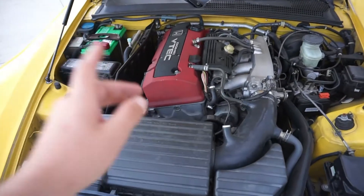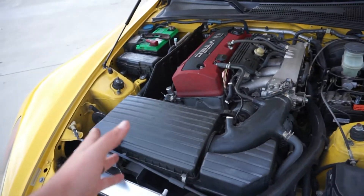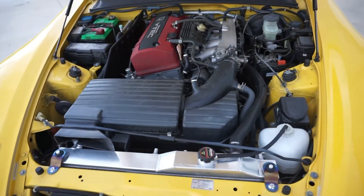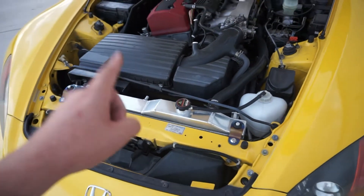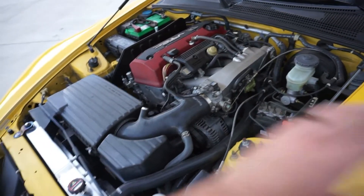While we're here in the engine bay — the previous owner did do the F22 swap into this car. It's an AP1 that does not have the F20 in it, and that's fine with me, it's still a Honda S2000. What I did do is get the Yonaka full aluminum radiator with the fans — this thing is awesome. I also have the Mishimoto hoses and thermostat, I did all that fun stuff to this car and it drives so good.